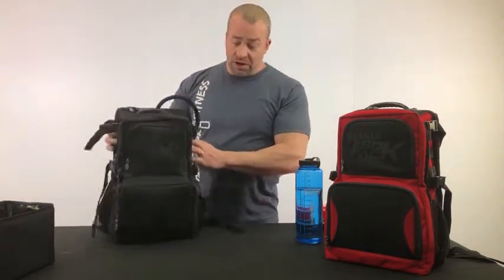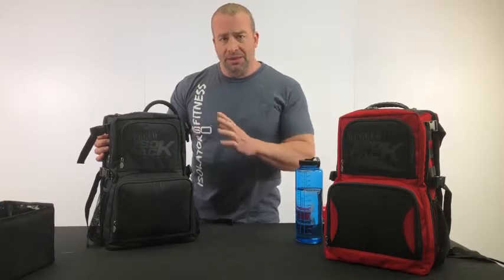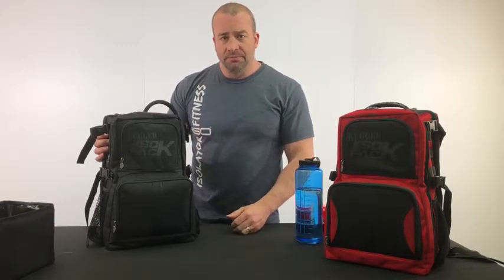But again, this is our new Rugged IsoPack. Hopefully that answered a bunch of your questions. I'll do another video comparing this side-by-side with our original IsoPack. All right, thanks.